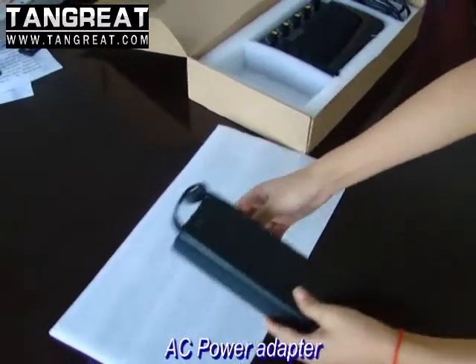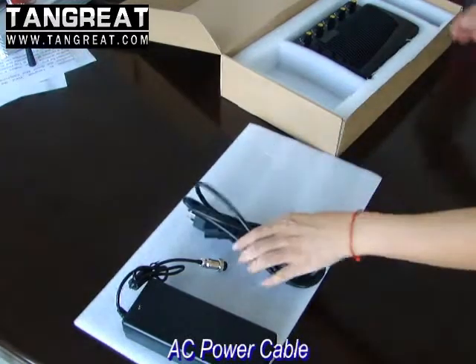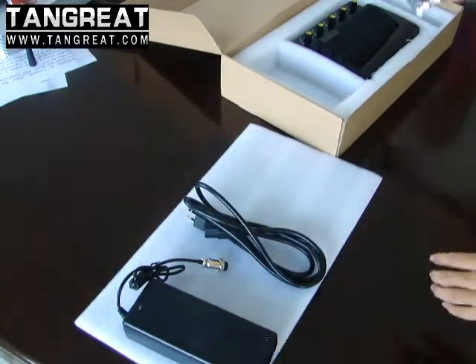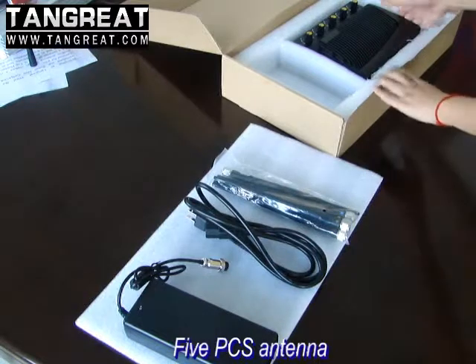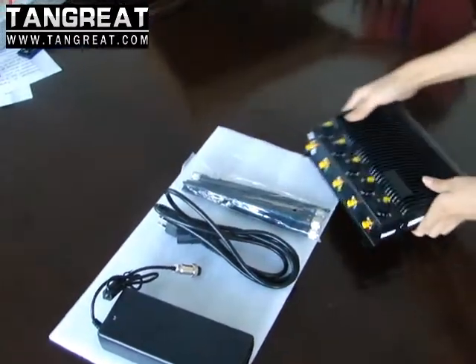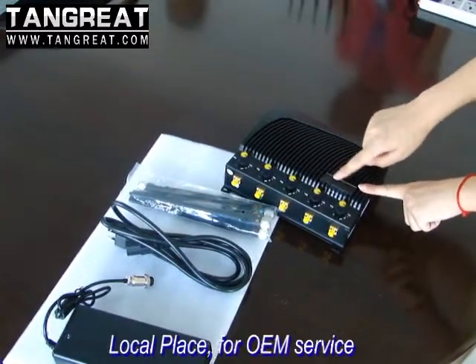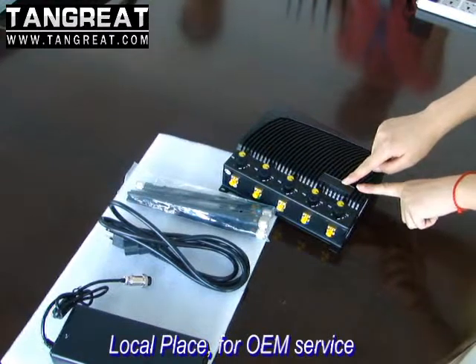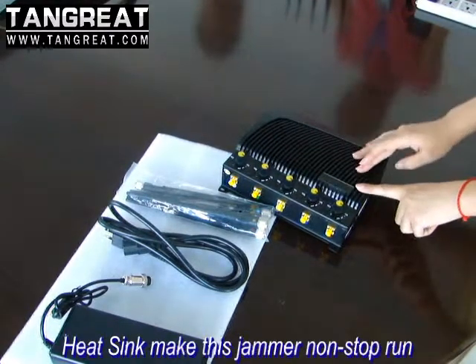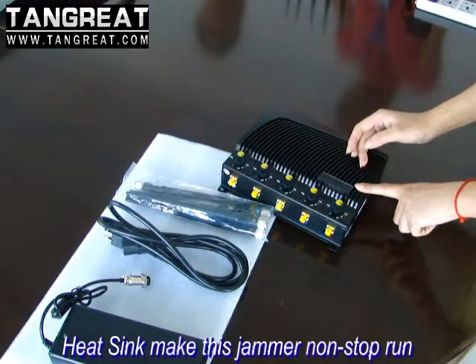This is the AC adapter. This is the AC power cable. These are 5 antennas. And this is the jammer device. This is the logo plate, so you can put any logo as you need. And this is a heat-sink design, so it can support 24 hours of working.